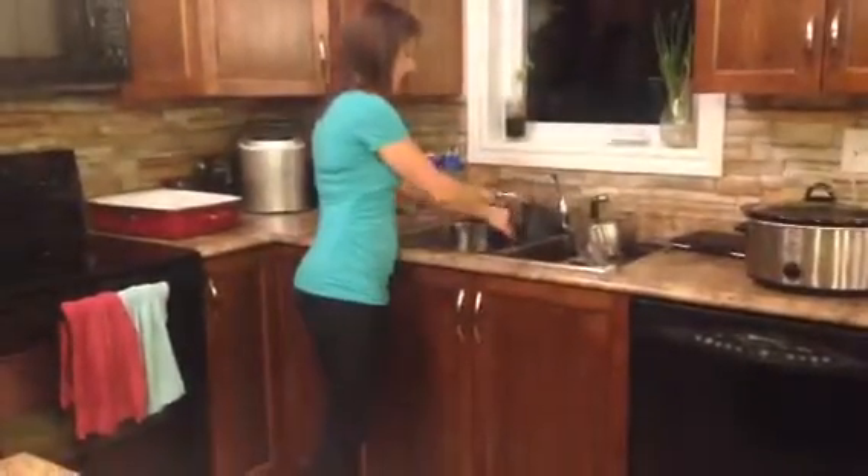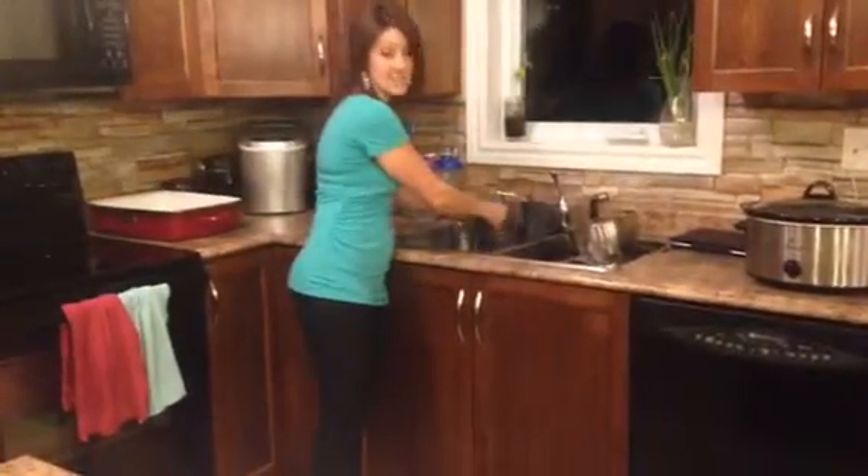I'm just going to rinse that now in the sink. It'll dispose of it all and I can go ahead and continue to clean my dishes.